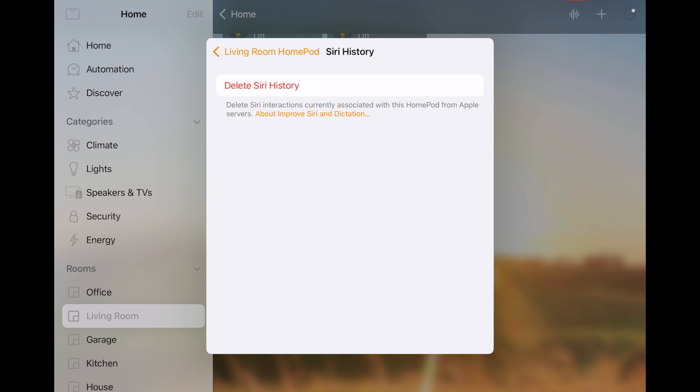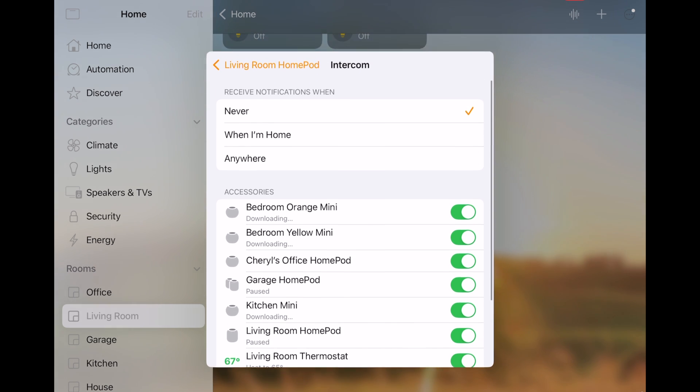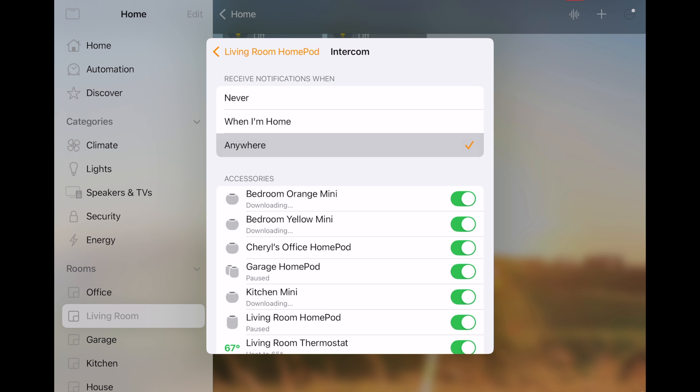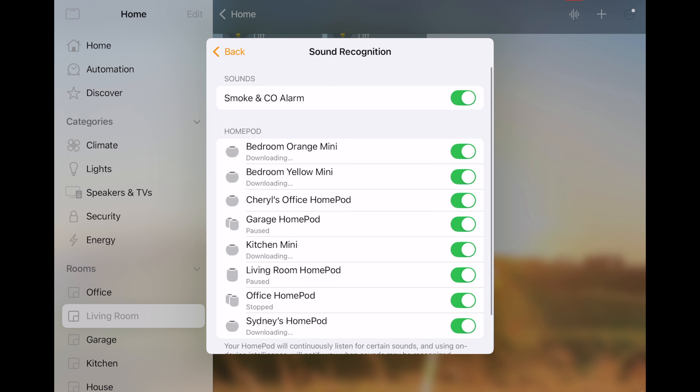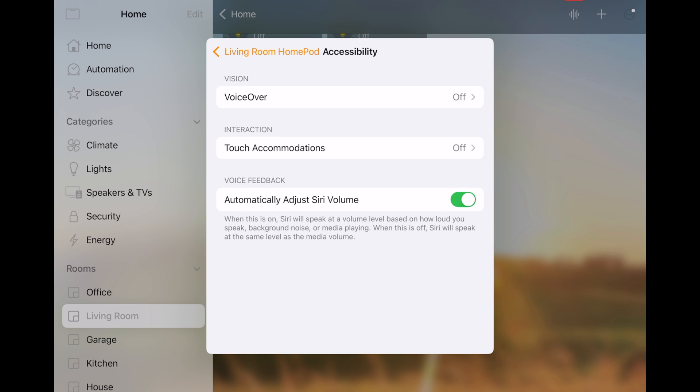You have your Siri history if you want to delete everything Siri knows. Another great feature is Intercom, which allows you to send messages between your different HomePods and make announcements across all of them. You can also choose settings so that you only get notifications when you're at home, or anywhere. Sound recognition will listen for smoke or CO alarms. There are accessibility features where you can turn on VoiceOver for vision problems, touch accommodations for interacting, and you can have Siri automatically adjust its voice based on how loud you speak and the background noise.